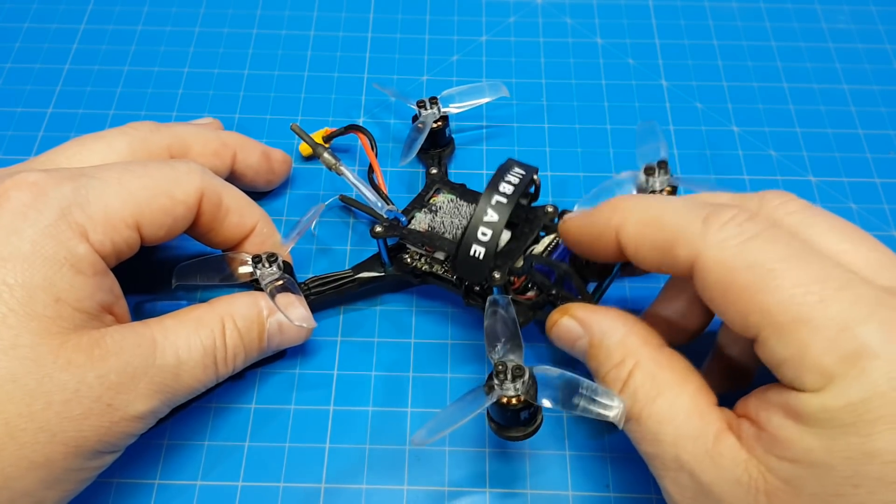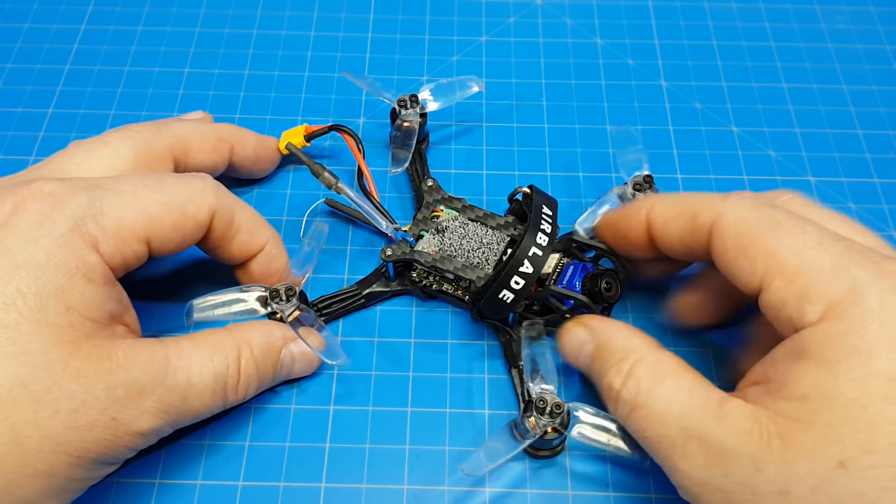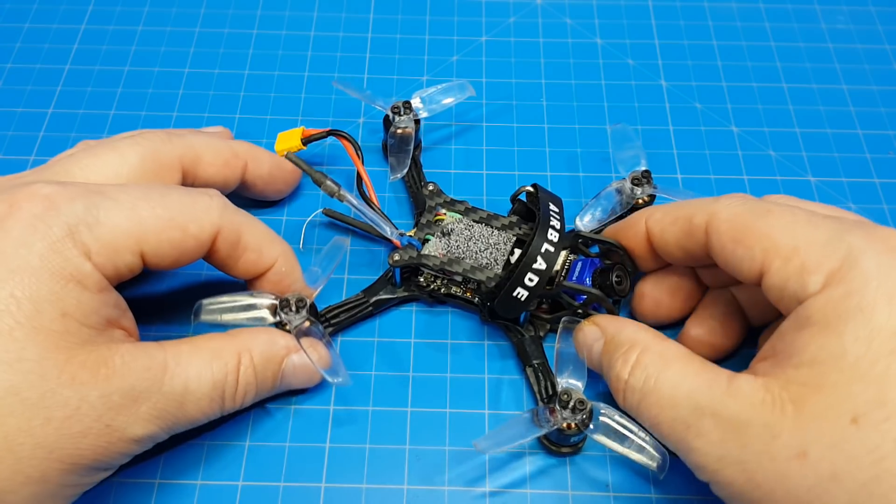So if you use the Predator Micro camera, hopefully they've remedied that, but otherwise they're saying buy a new lens and you fix the jello problem. Apparently it's a lens issue with a first run or two.